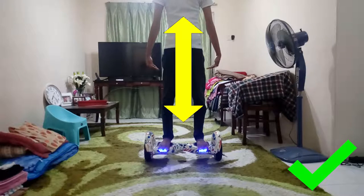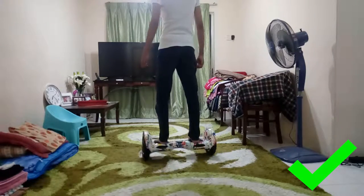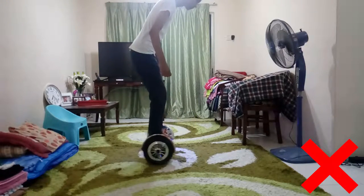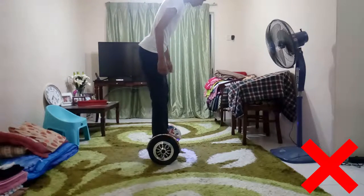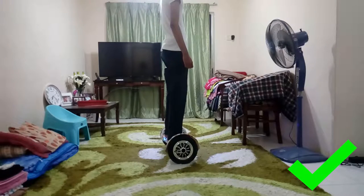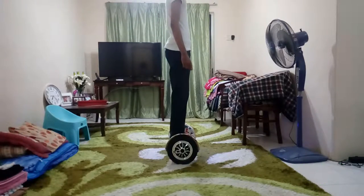Here is how your body should be when you're on it: make sure you stand straight forward like that. Do not bend over, because your legs will be shaking and it is very dangerous — the chance of you falling down is very high. Make sure your body is straight, and the only thing controlling the balance wheel is your foot. Make sure both of your feet are straight and aligned, placed on the pad to control the balance wheel.